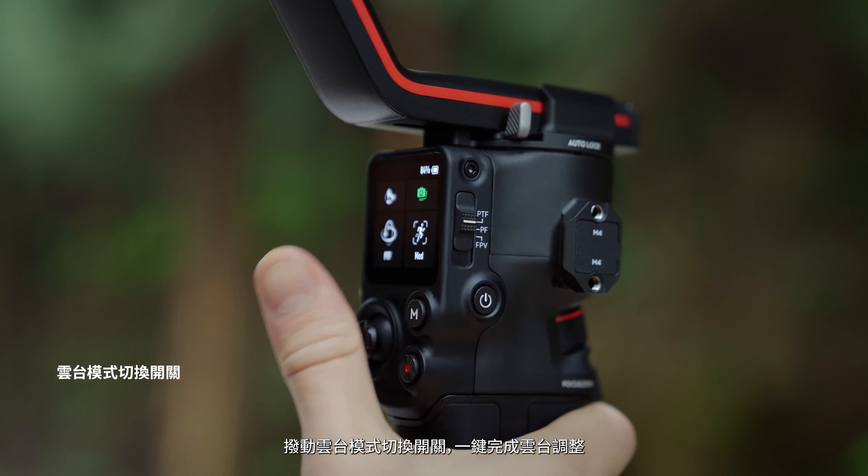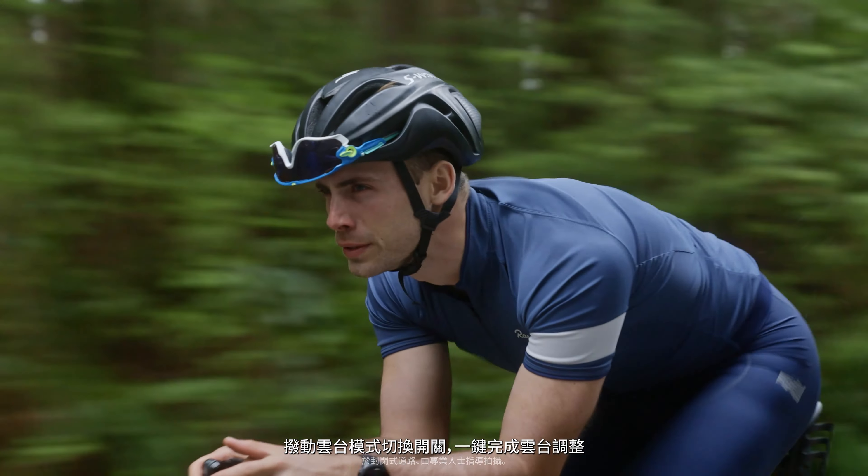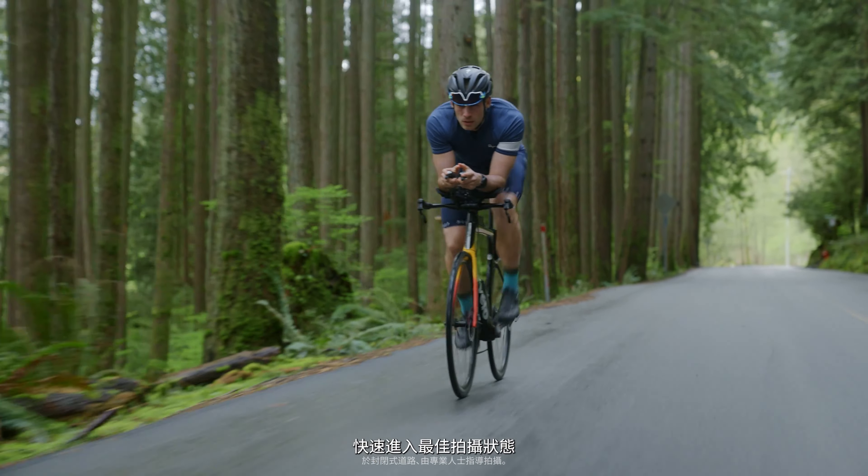RS3's gimbal mode switch allows you to switch between various follow modes quickly, so you can stay in the moment and focus on the shot.